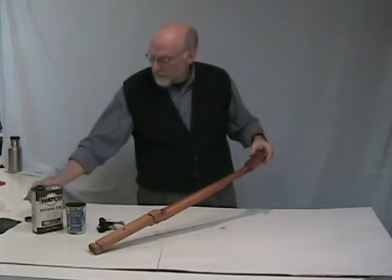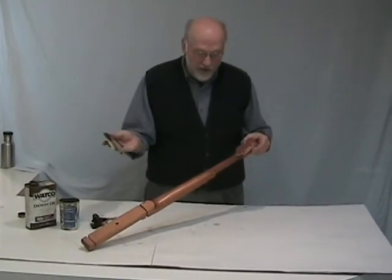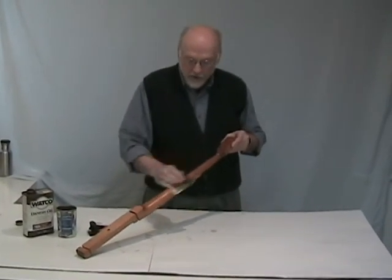Now if you want a very smooth fretboard, you can use some 600 or 400 grade wet sandpaper and sand right over the oil.